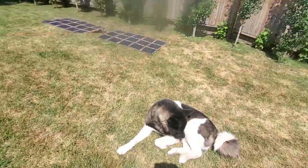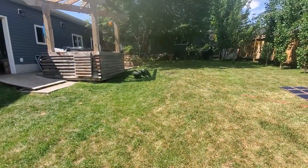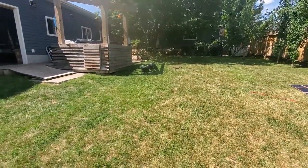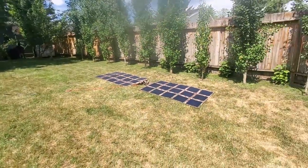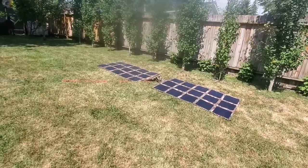What we have here is two EcoFlow Deltas, one plugged into the other, and the one that's providing power is also being powered by two of our 200 watt solar blankets connected in series — so that's 400 watts of solar right there.